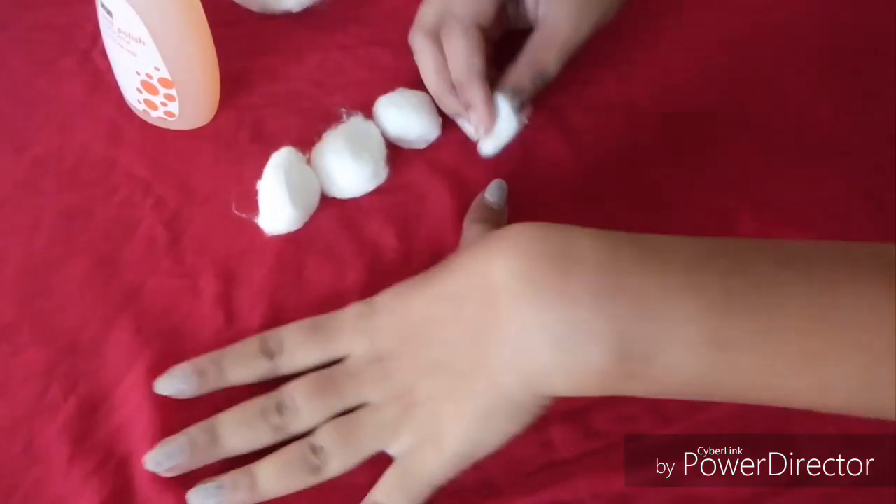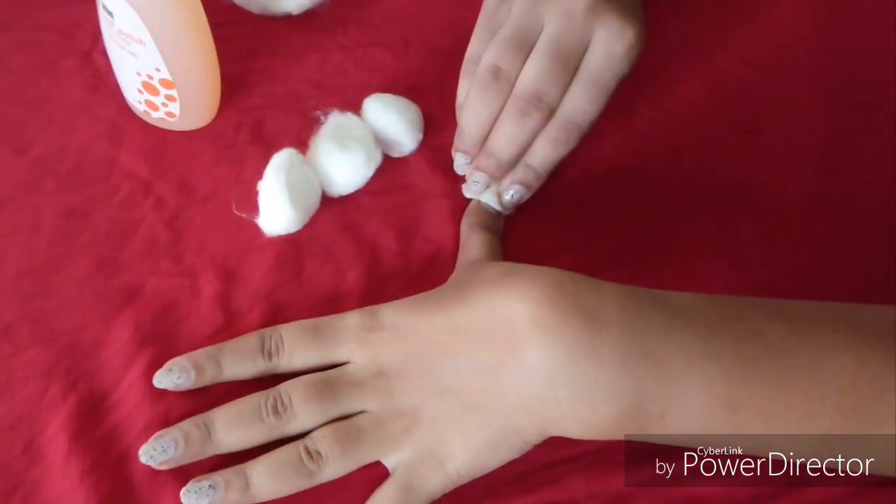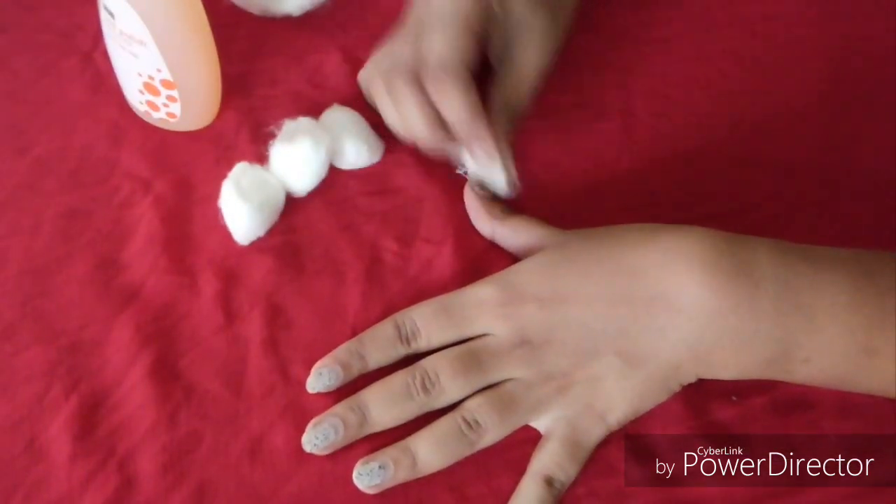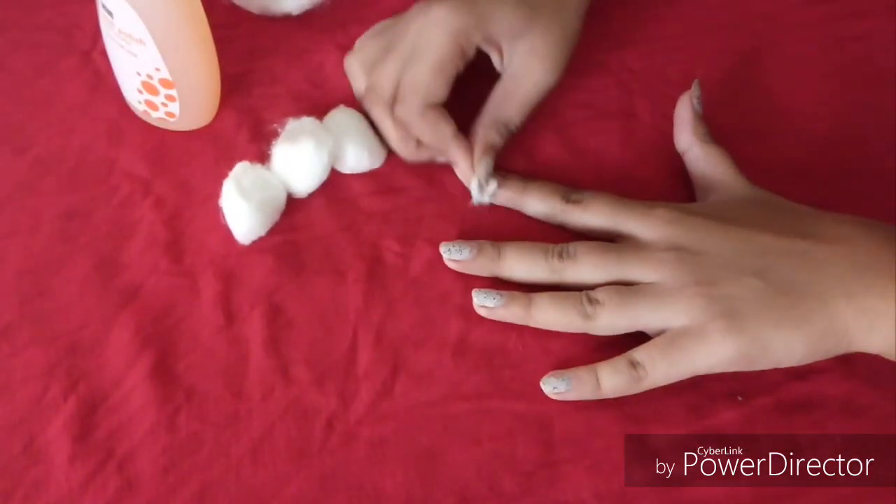We will remove the existing nail polish from the nails. This is the first step of the manicure.